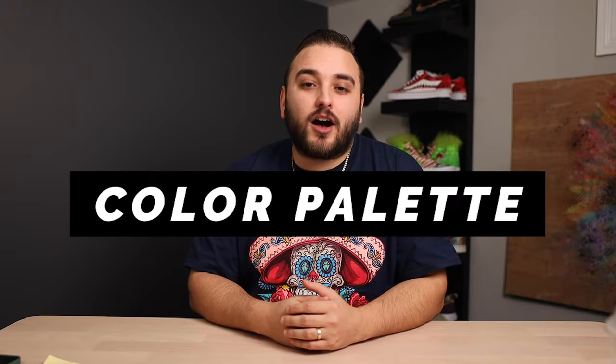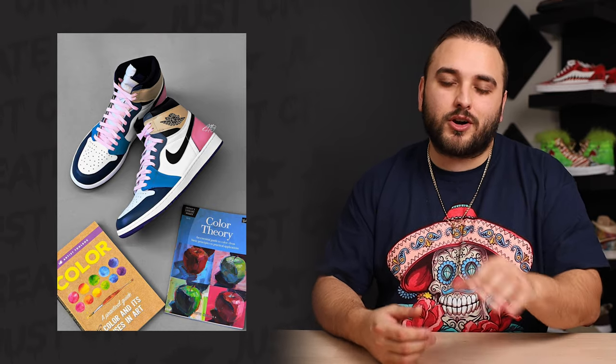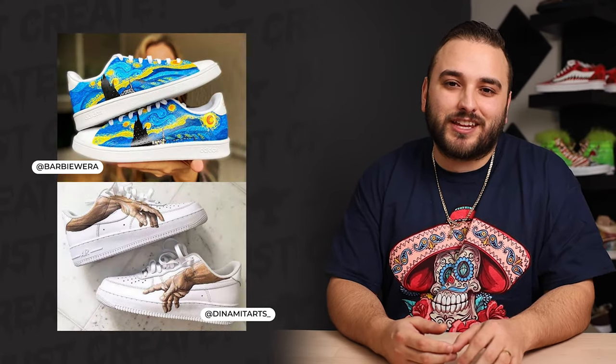Number three is a color palette design. Head over to Google, type in color palette, and there's going to be an unlimited amount of resources to sift through. You'll see colors grouped together that you never imagined could work together. I guarantee you'll find some really unique palettes to draw inspiration from for your next design. Next up we have recreating a painting. I've seen some amazing iterations of famous paintings like Starry Night or the Creation of Adam, and when done well these can create an absolutely amazing custom sneaker.